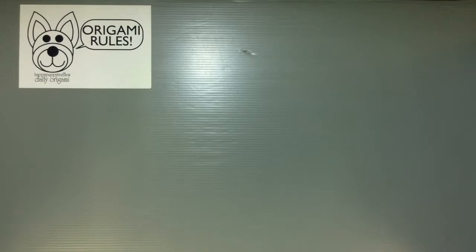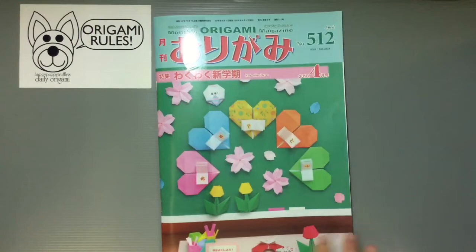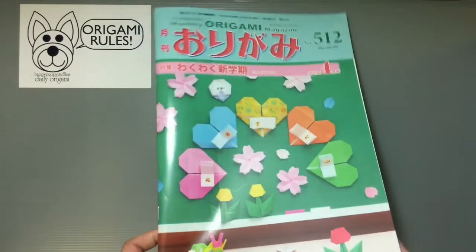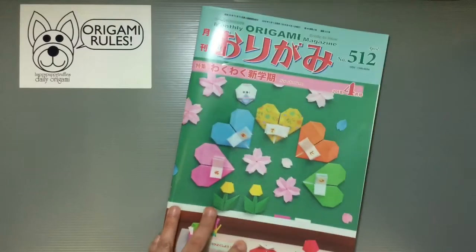Hi everyone, my name is Heather and I'm the person behind Happy Puppy Truffles. Today I wanted to share the new origami magazine that just came out. As a reminder, I'm doing these a little differently this year — instead of showing you the entire inside, I'm just sharing a couple of the pieces that I folded from it.